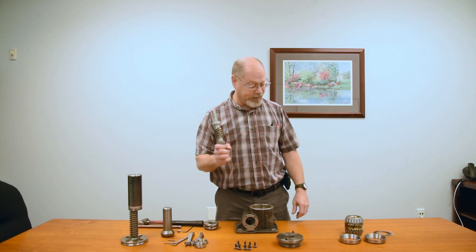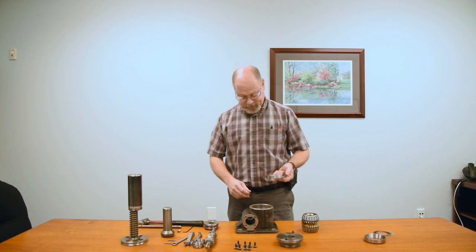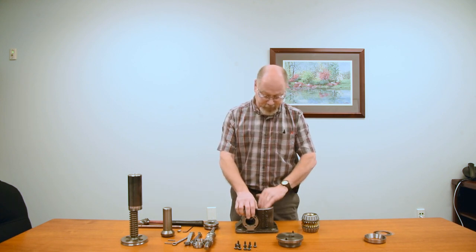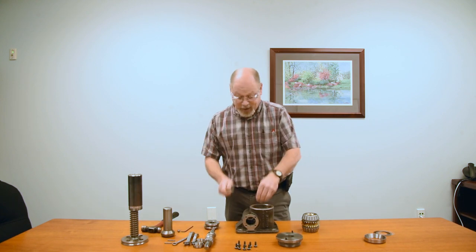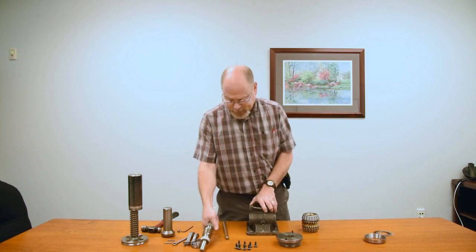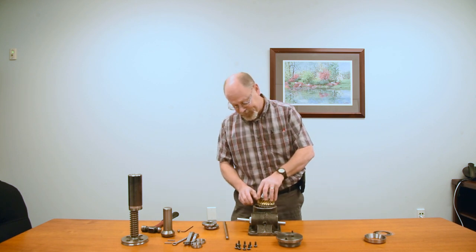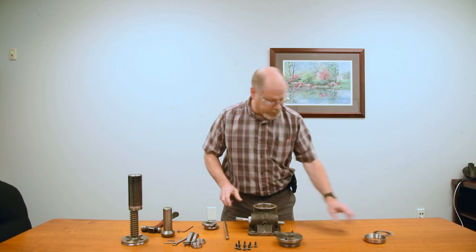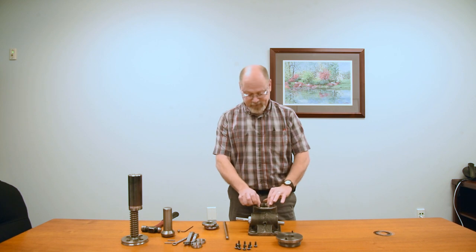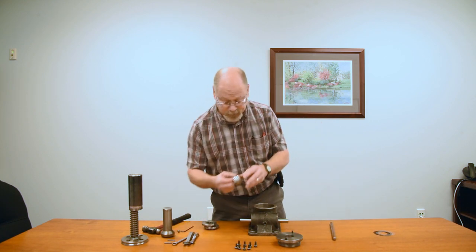Already pre-installed the bearings on the worm and the gear. I'm going to go ahead and assemble a complete unit. I'm going to make sure to seat it all the way down. Of course you can slide your worm in and drop the gear in. Then you have your top race, you center your worm in there, then you have your races for your worm bearings.